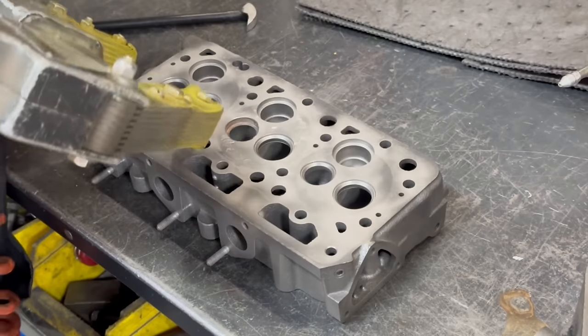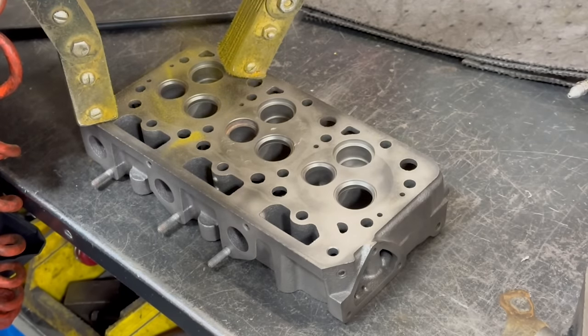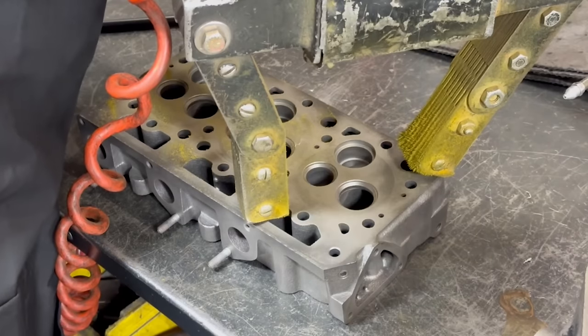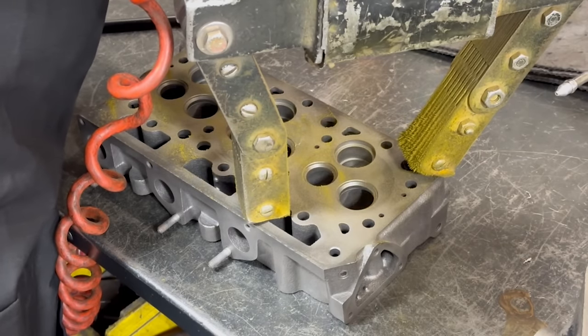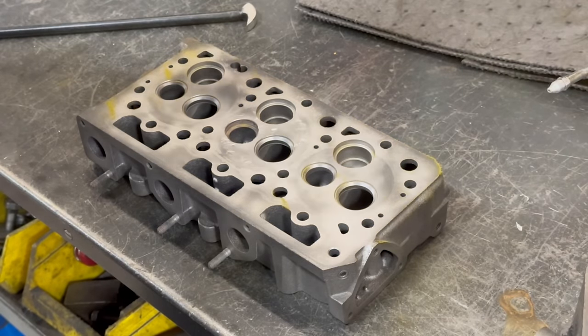You might be wondering why we would go to all the trouble of cleaning the head before we ever checked for cracks, but we have learned that it's much easier to identify cracks if the part is completely clean, so it has just become a part of our process. Surprisingly, not a single crack was found in the cylinder head despite the heat that it has obviously experienced.